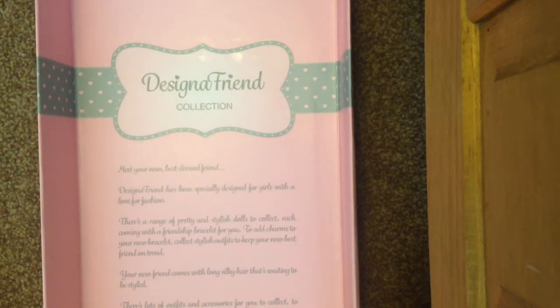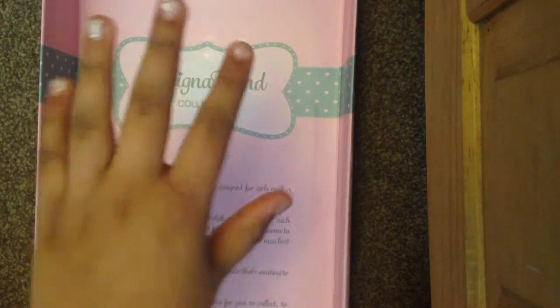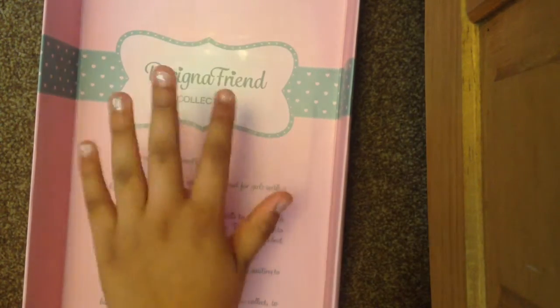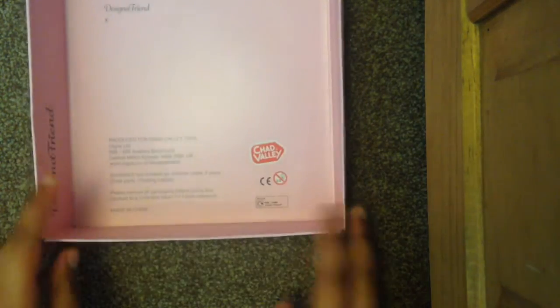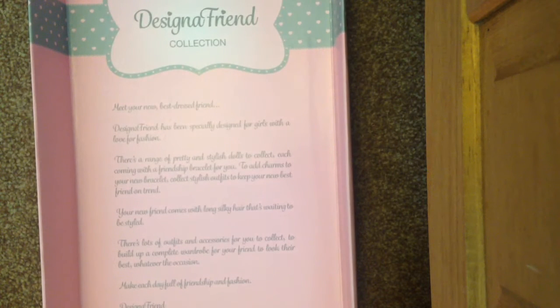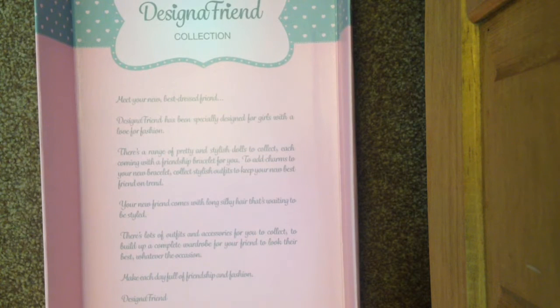It says the Designer Friend logo here and it has the letter they give you, just to say 'this is your new best dressed friend, take care of it.' Then there's all the information but I'm not going to read it because it's long and I've had so many dolls I think I already know what it says. Now let's get the actual doll.